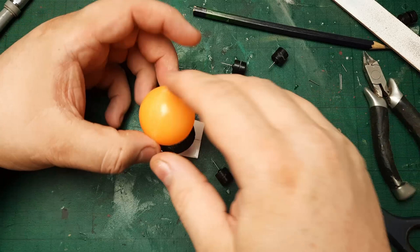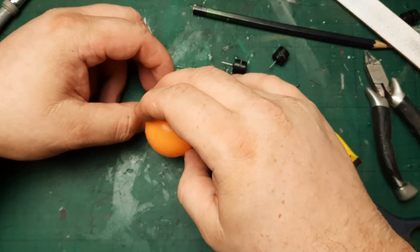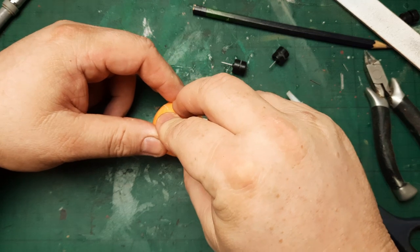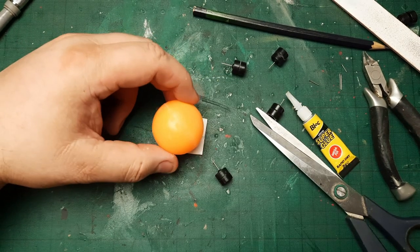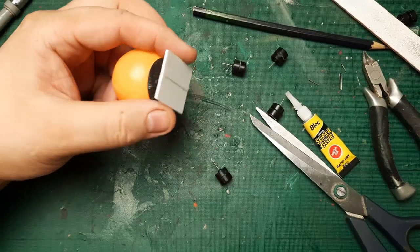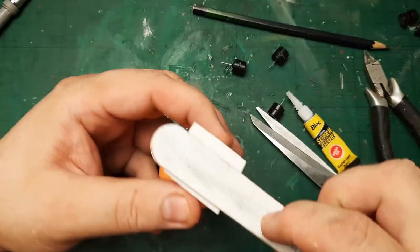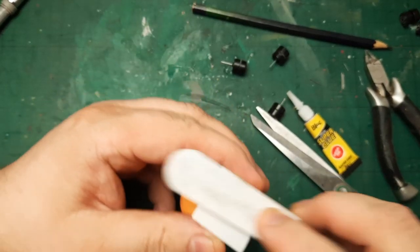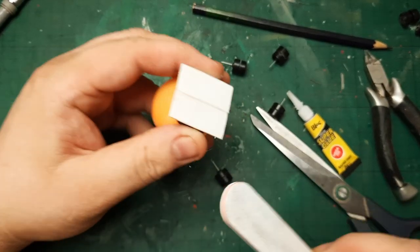An atrocious amount of super glue. And by the way, if you were ever killed by 'Atrocious' — you know who that was — of course, in World of Warcraft. And that wasn't me.